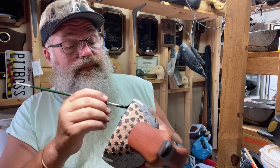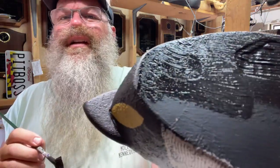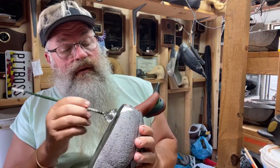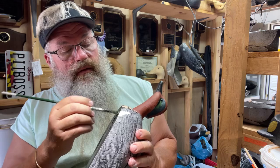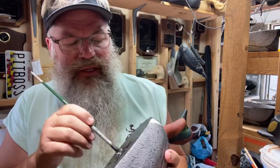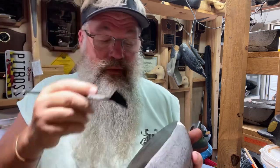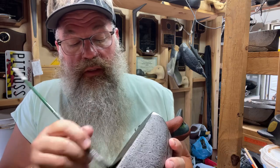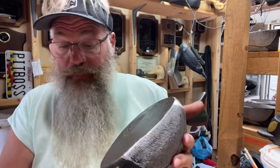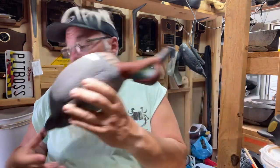I brand them, and then also using a graver I write the date in it. Terry makes the Pit Boss brand. Back around 2008, 2009, and 2010 he would actually make another brand with the year on it. I stopped getting from him, and somewhere along the way — probably a year I didn't make that many — I switched over to doing it with the engraver.